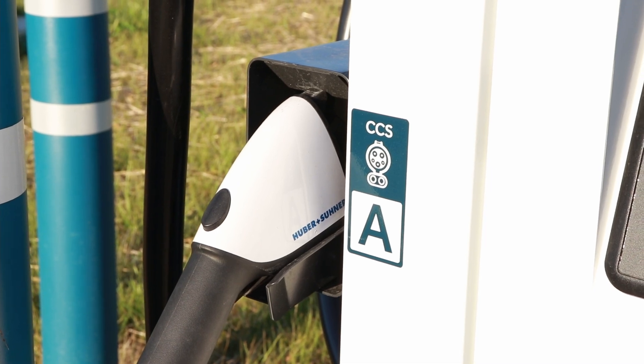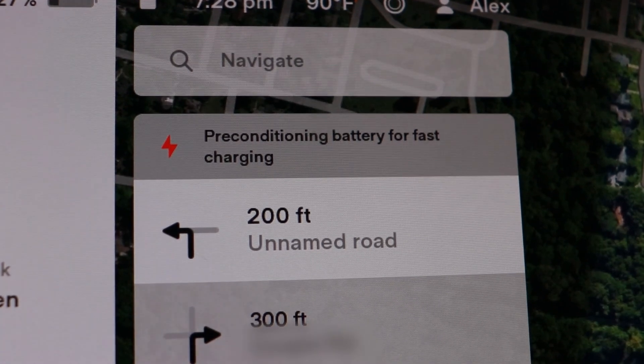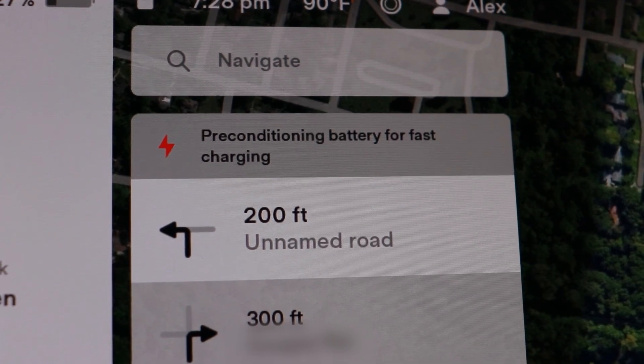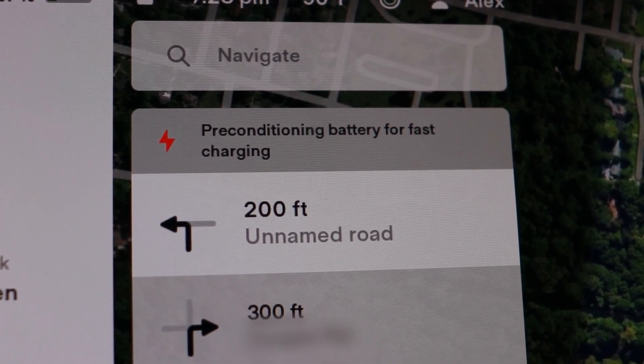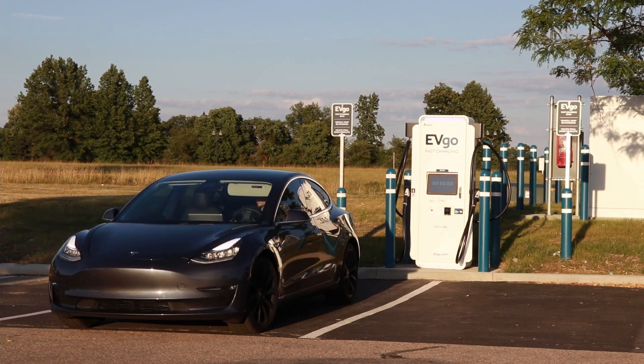I wanted to do a high-speed CCS test to see what charge speeds we could get. The next day, I let my battery drain down to around 27% for a full max-speed test. I navigated to the closest Supercharger to kick on battery preconditioning, but we're actually going to drive past it to an EVgo fast charger in Delaware. Hopefully I'll be down below 20% by the time we arrive so we can see really high charging speeds.